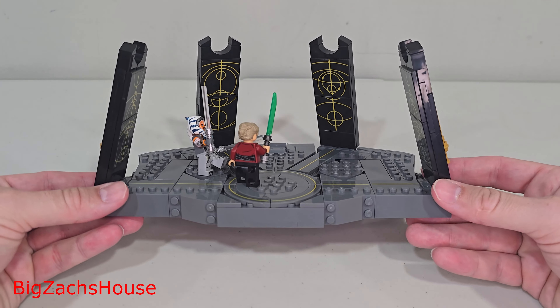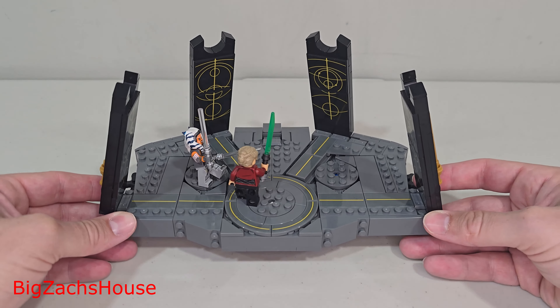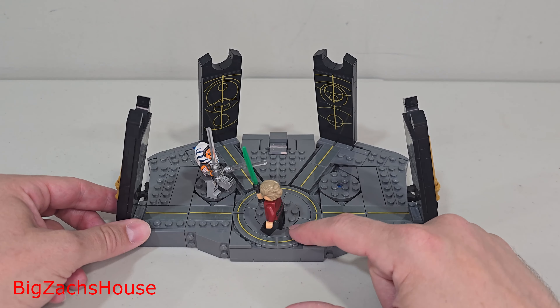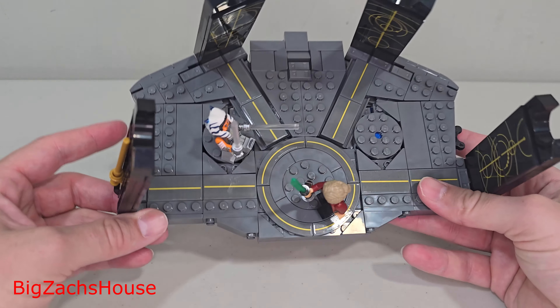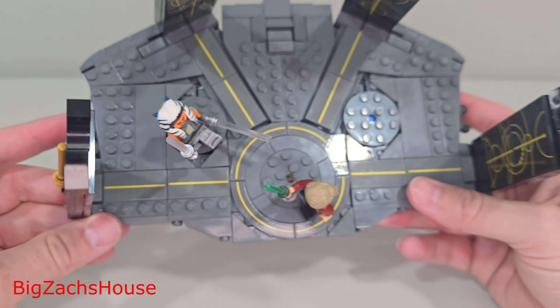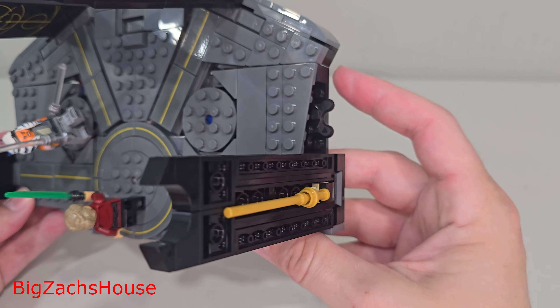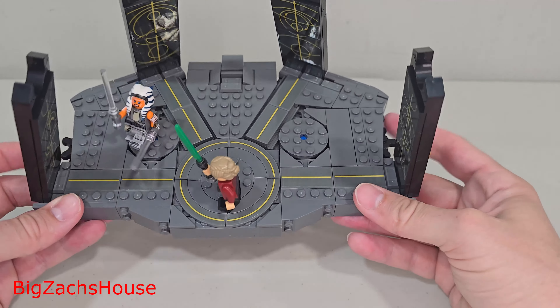This is a neat little play set as well as a display set, in my opinion. There are some play features. Unfortunately, the center piece only spins by hand — I couldn't figure out a way to spin it any other way. The side ones, though, you can spin right here on the side, so you can recreate some of the scenes from the show. It's also on the other side. Overall, it's not a bad base.